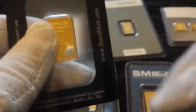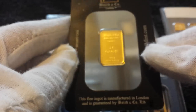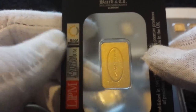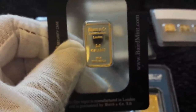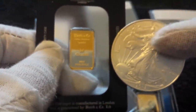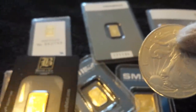Next up are local guys to me in London — Baird & Co. I actually love this company, they're just down the road, and they are an LBMA company. This is a two and a half gram bar. It's got a nice size to it, produced really well. The back of the certi-card confirms their LBMA status. They produce lovely pieces in all sizes from one gram all the way up to kilogram bars.